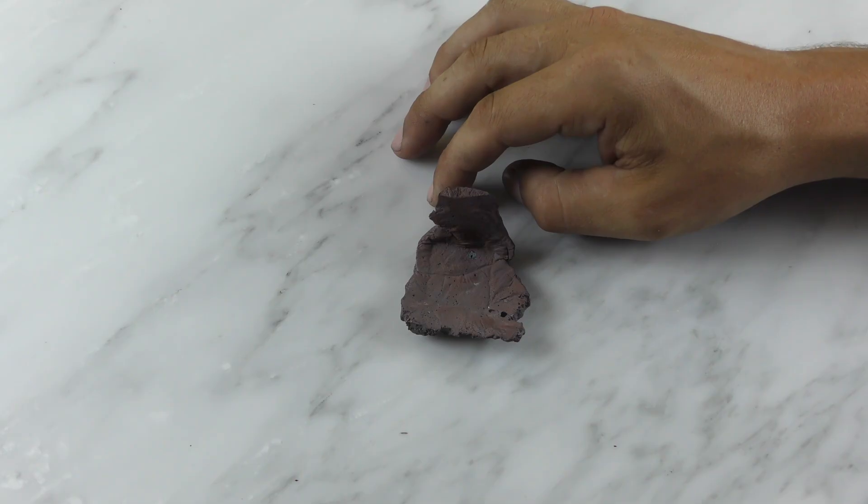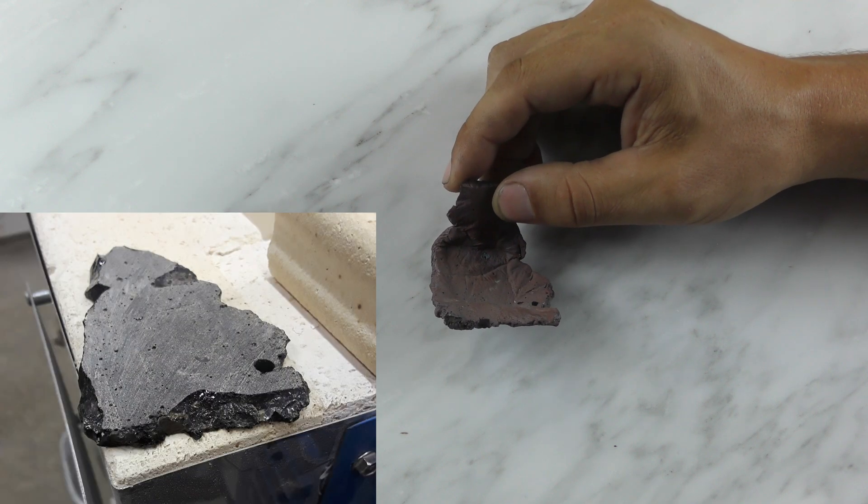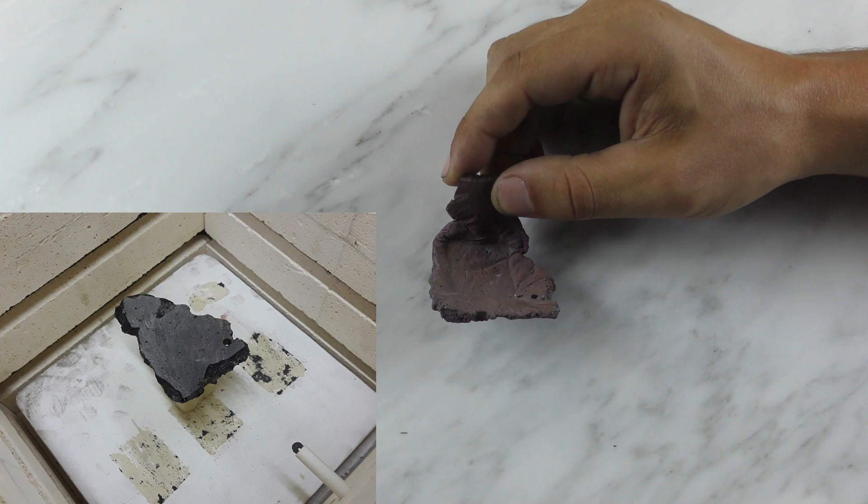I decided to try obsidian instead of granite because it's a glass, so I don't have to heat it up to melt a mineral. The hotter it gets, the more fluid it gets.